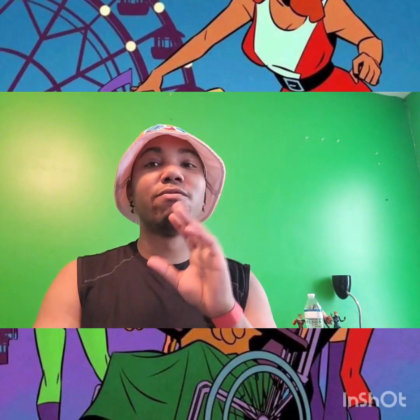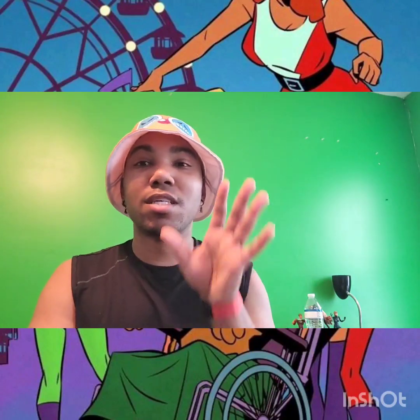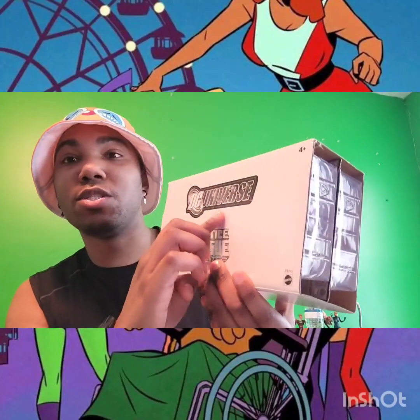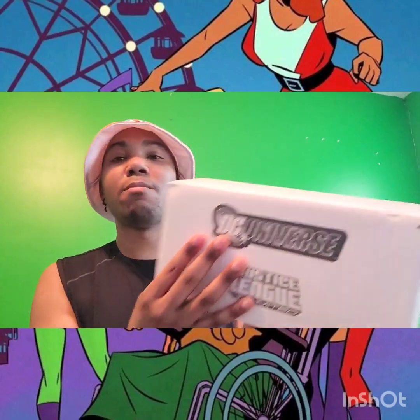We're going to talk about another team of heroes. This version did kind of pull from the Fantastic Four a little bit, but a lot of people always felt it had more similarities to the X-Men than the Fantastic Four. This is a DC hero team, fairly popular in the last two or three years. We're going to look at the DC Universe Justice League Unlimited toy line.